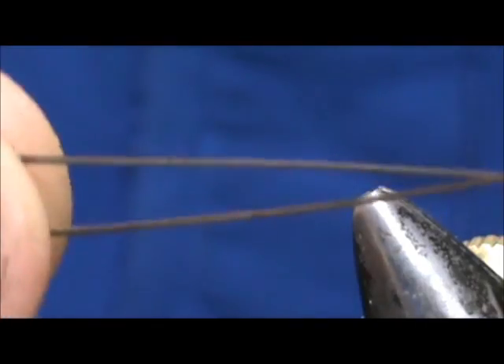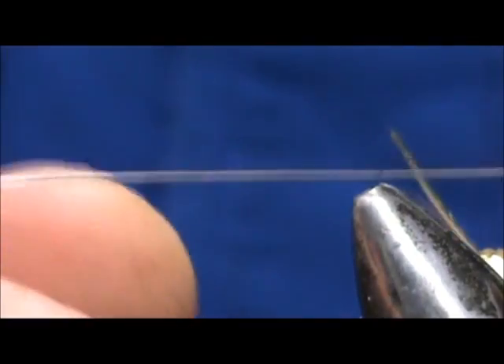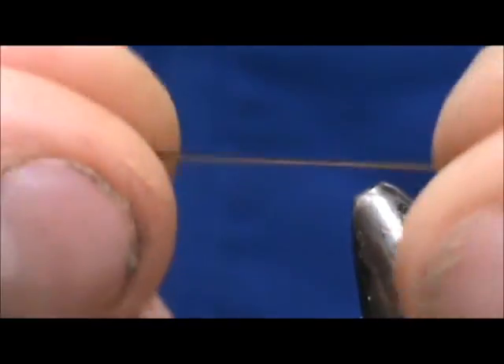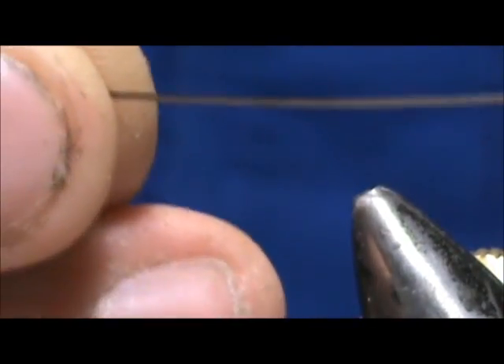And here we have our finished product. Here's the herl from the strong section — you can see all the way up at the top I didn't get them that good, so they're likely to break off. But on the strong one, you don't see a big color distinction between light and dark. Here's the peacock eye that I stripped — nice and clear. You can see a light top and a dark bottom. The thing with the eyes is when you strip them, you only get short pieces, but you get a nice distinct light bottom and dark top.